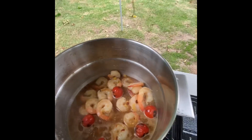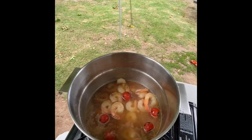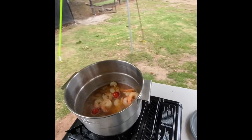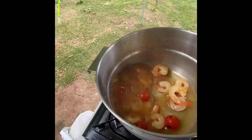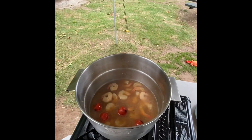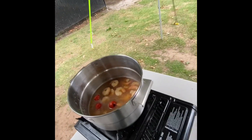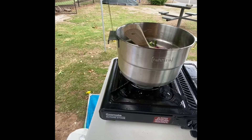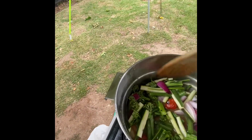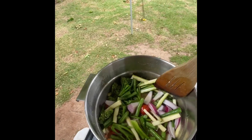It's simmering. I'm going to add a little bit more water — I just want enough water to have a generous broth. I haven't added any salt. Then I will add the vegetables and cover it for a minute or so. I just added the vegetables; I will let them steam in that broth for a few minutes.